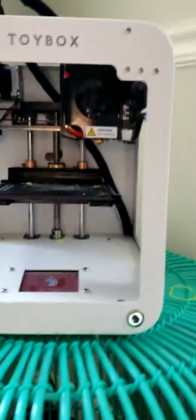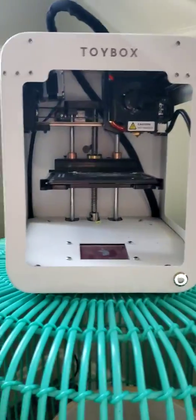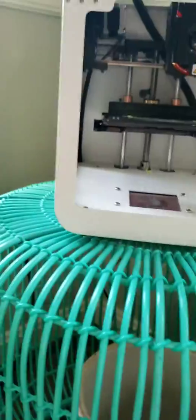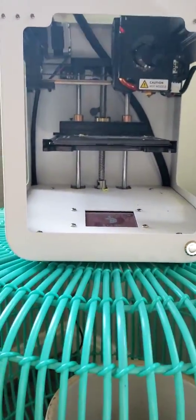Hi guys, welcome back to the channel! Can you guess what we're going to be doing today? Yep, you guessed it — we're going to be doing my 3D printer. I have my tablet and I just printed something.